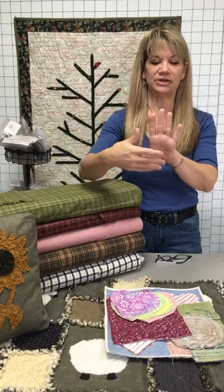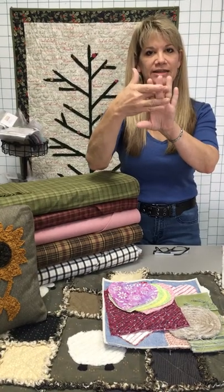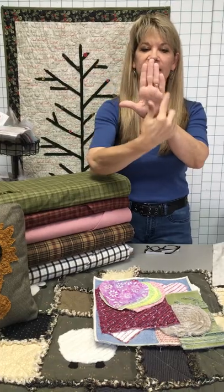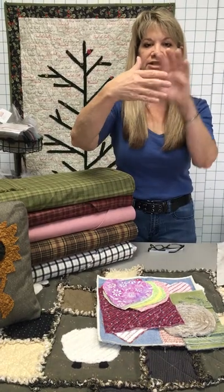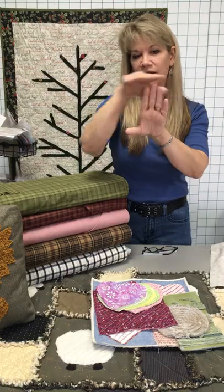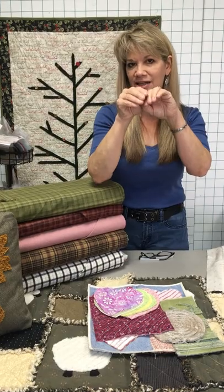The chenille process — what it actually is: you've got your weft threads and your warp threads, so all of your fabric is woven like this. If you were to cut here, you would have shreds of dangling threads on one side. If you cut here, you'd have shreds on top. But if you cut bias, that's what gives you those tiny little threads that stick up, and that's what chenille is.